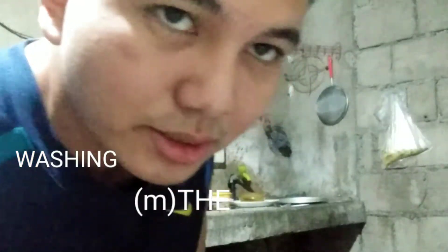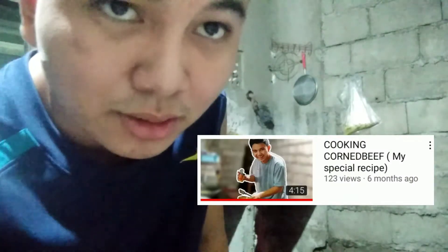Hi guys, so today I'm gonna be doing washing my delicious — yeah, it's part of a project. I'm not sure that I will post this on my channel, but I hope I like it. This is my special work at home, as you can see from my other video. I have a specialty in cooking also, and this is my specialty job: washing dishes.